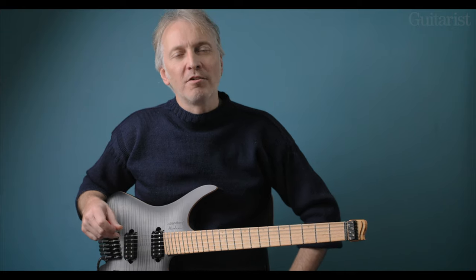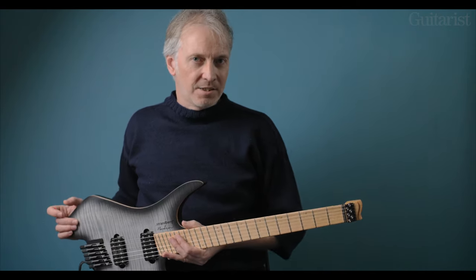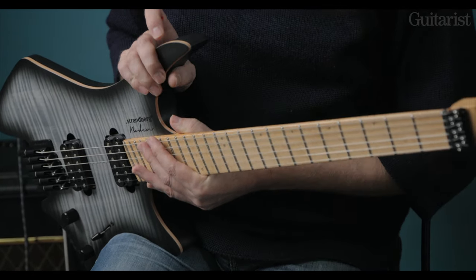Hi, it's Richard Barrett here for Guitarist magazine and I have the Strandberg Boden NX. It's the six string model. Strandberg also do a seven string and an eight string model of this guitar.